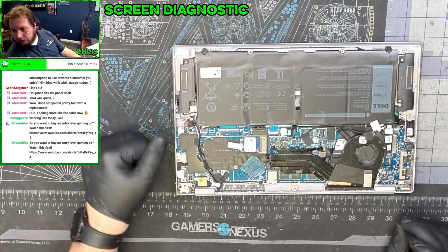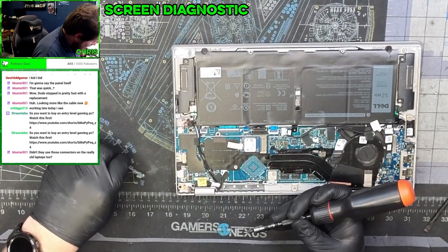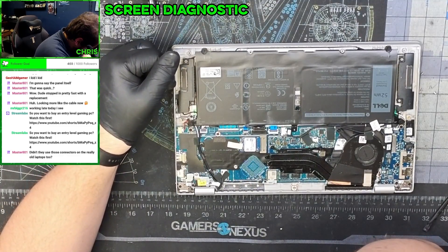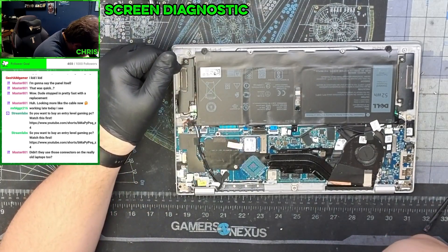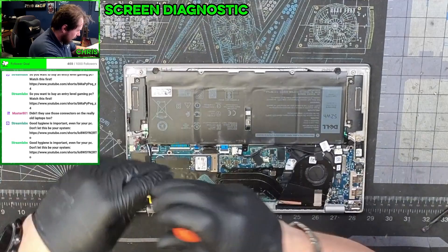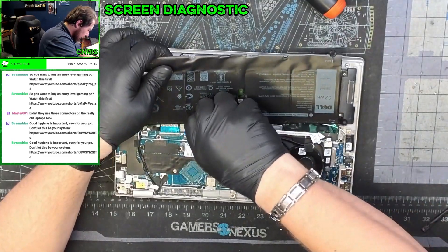The memory is integrated — I was hoping that maybe it was one of the memory modules. The SSD on this is integrated too. Let's get this battery all the way out — this thing's starting to aggravate me. Come on. Unplug. Thank you.